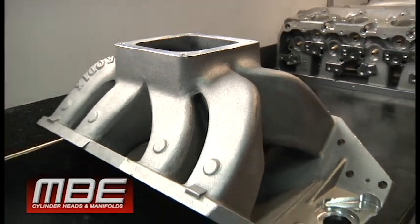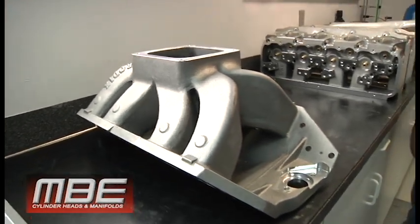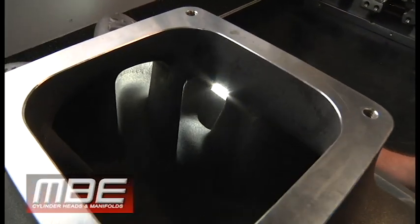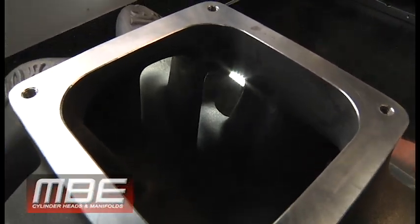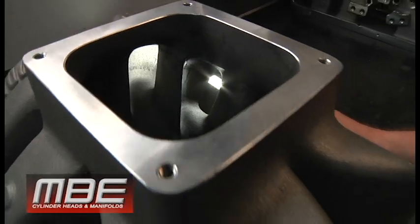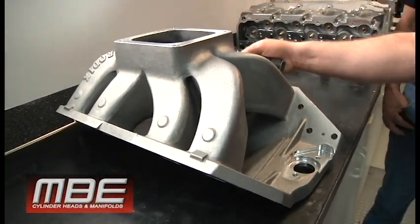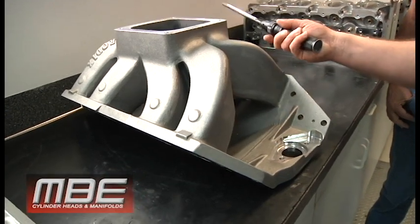No line of sight. See how you can't see the flange at all? No line of sight means it's not going to pull in the booster. That cylinder is always going to be lean, the center is always going to be rich — meaning everything is a sacrifice.